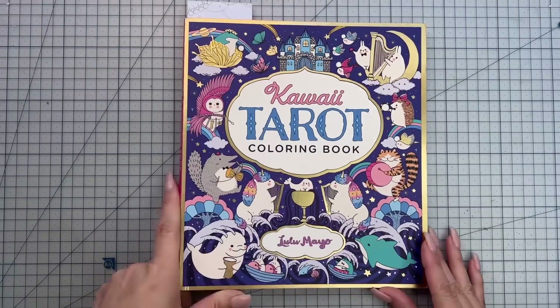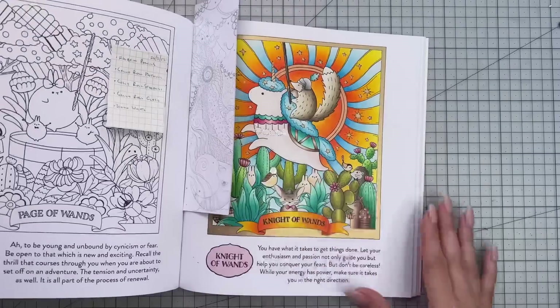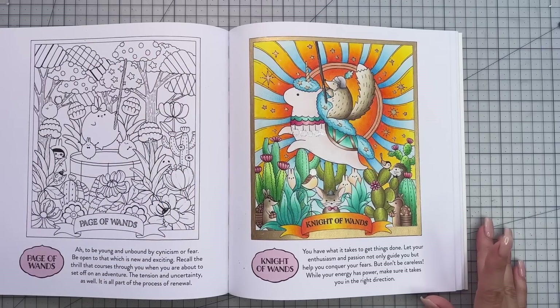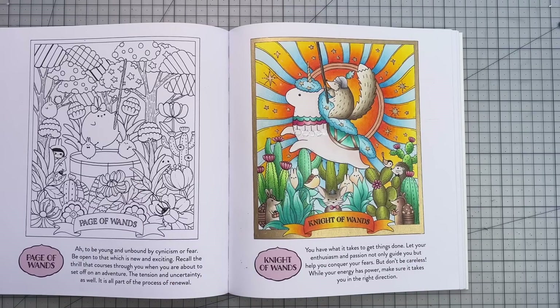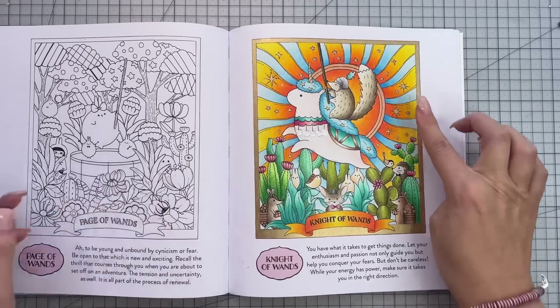Next is the Kawaii Tarot Coloring Book by Lulu Mayo, and the page I colored is the Knight of Wands. For this page I used my Holbein pencils that were very generously gifted to me by the lovely Anna. I used this as a sort of test page to see how they lay down and what the colors would look like. I will be doing a color along with these pencils hopefully in April, on a double page in a Hannah Carlson book — I think it's 'Spirit Animals.'